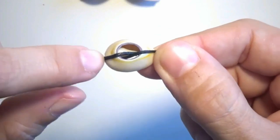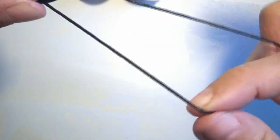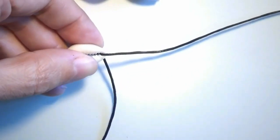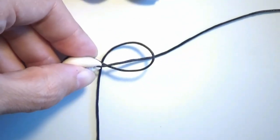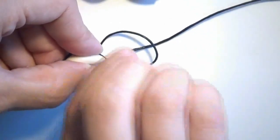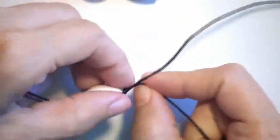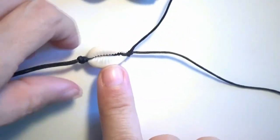The string that came from below came out on the upper side of the shell, and the string from the upper side came out on the lower part of the shell. In the middle the two strings cross each other. Now I will make a knot - I take this string, put it over the second string, and take it underneath the other string to create a loop, then pull the string through and place the knot as close as possible to the shell.